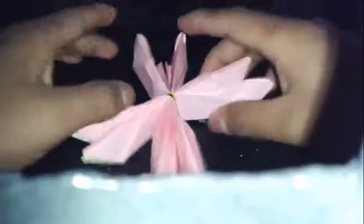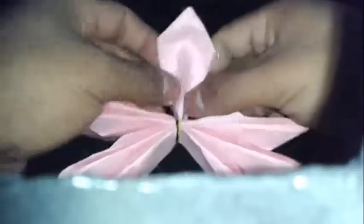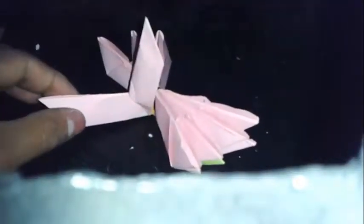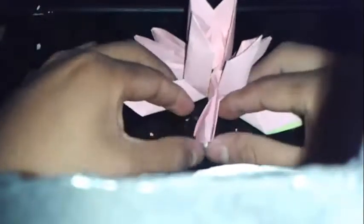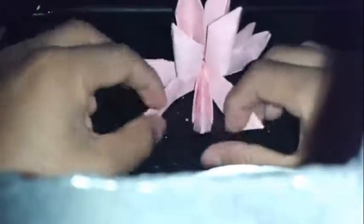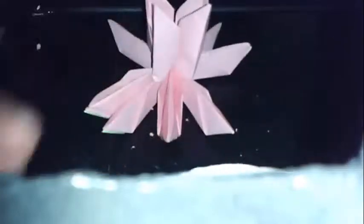Ahora lo que vamos a hacer es levantarlo. Lo vamos a hacer en zig zag: uno sí, uno no. Desde donde ustedes quieran comenzar. Así les tiene que quedar. Ahora este es el que vamos a levantar, y así otra vez son 4.